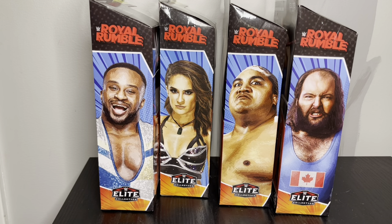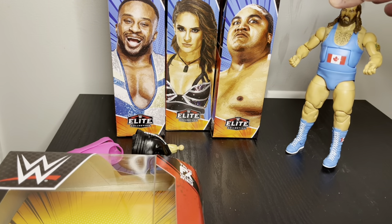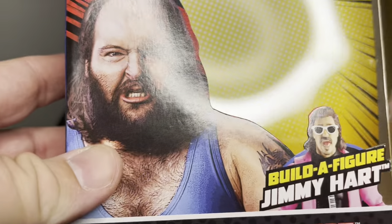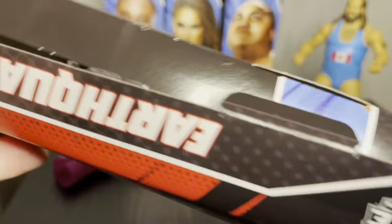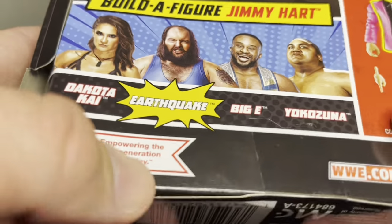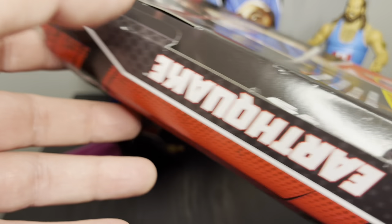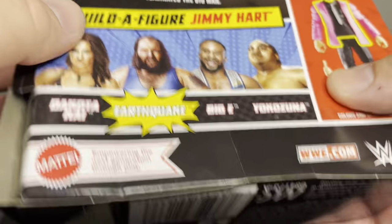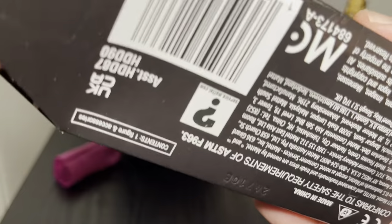I got Earthquake out of the package. I forgot to go over the packaging first — we've got a picture of Earthquake here. The packaging was a little tricky to open; I was trying to find the best way to do it without going through the bottom. I went through the side and may have damaged the package a little bit, but it can still pop into place. I'll try something different next time.